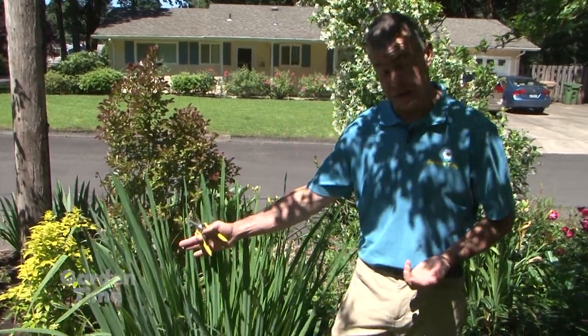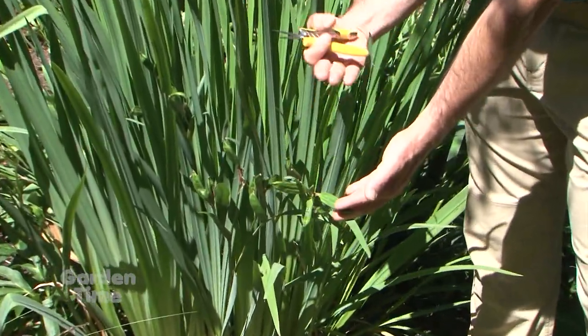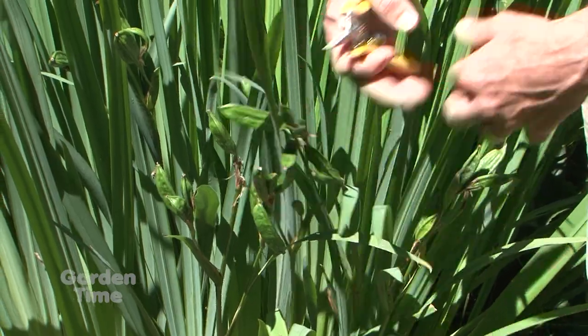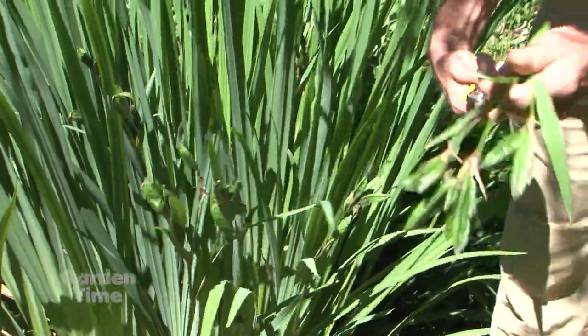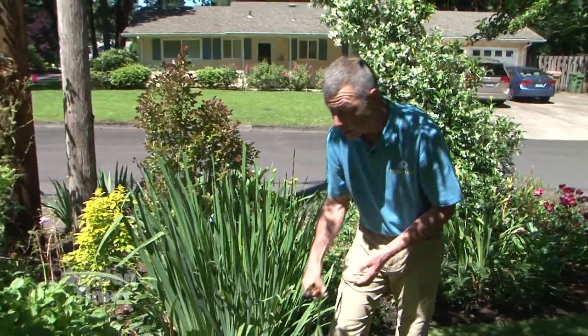A couple other plants you'll want to deadhead or get the seed pods off — like this iris. You can see after the old blooms it's left with these seed pods. If you leave these on the plant, it puts a lot of energy into them and it's also going to reseed and pop up everywhere in your yard. So you can just go down, remove the seed pods and the heads, and you're left with the foliage, which will stay up and look nice for the rest of the summer.